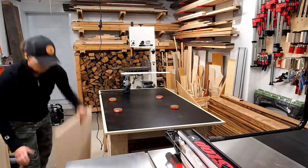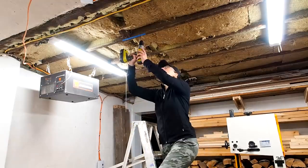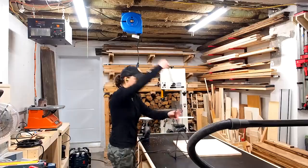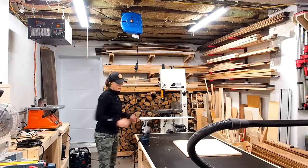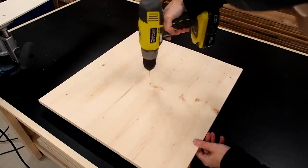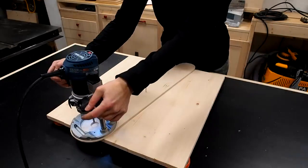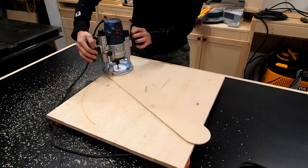I got set up with my bench cookies to start routing out my circle, and took a minute to install a cord reel to keep cords out of the way in my small shop. I found the center of my blank and made a small pilot hole just big enough to hold a finish nail that I hammered into place, then checked that my jig moves smoothly all the way around. I set my plunge depth to one-eighth of an inch, plunged the bit, and went around in a clockwise direction.